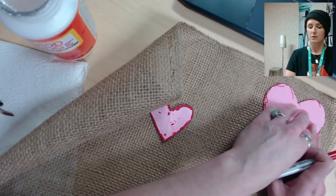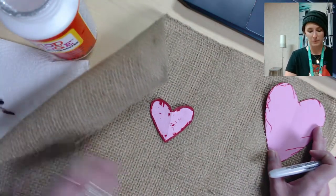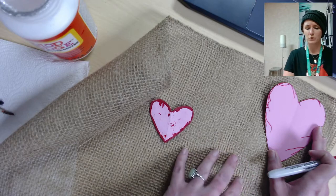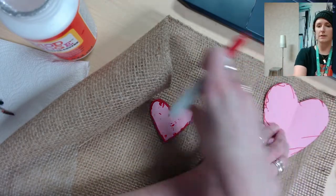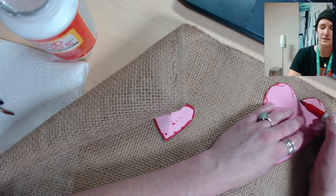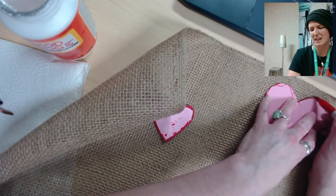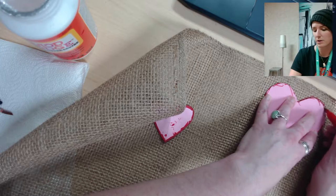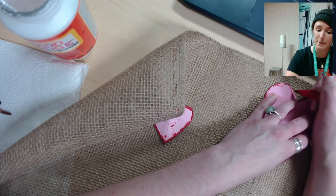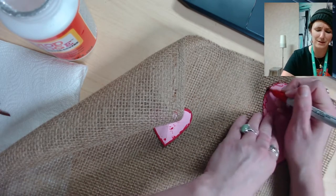Make sure you're aware of the burlap you're using — you want to make sure you have enough space to cut out all nine hearts. You should have about a foot and a half of burlap, so there's plenty of room, but make sure you're spacing the hearts out. I've picked a red marker — you can use any color, but a marker works best on burlap since pencil won't show up well.